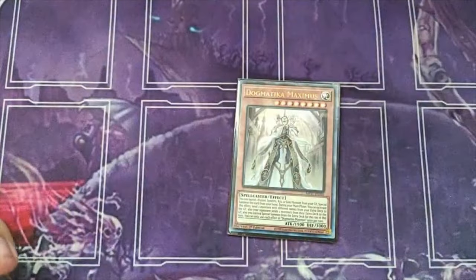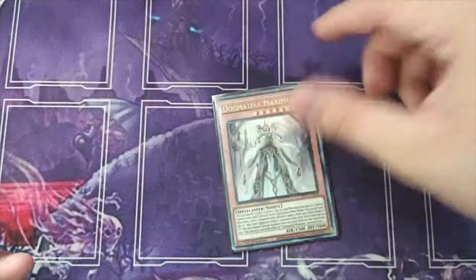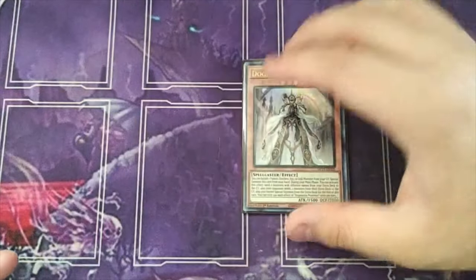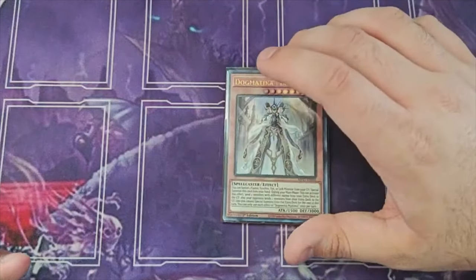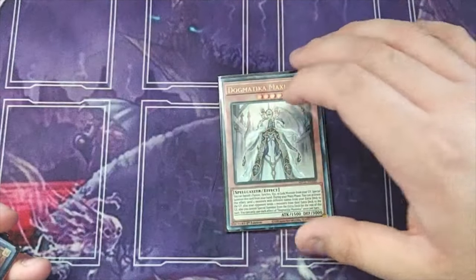We're still playing the one Dogmatica Maximus, but I did cut the Dogmatica Fleur because we don't really need it — we just need the Maximus to get to the Fire King stuff. The Nerval stuff is getting really close to being cut; it survived the chopping block this week. I was close to cutting it to try something like a Jack in the Hand, but decided to keep it in this week. I did cut the Fleur though.